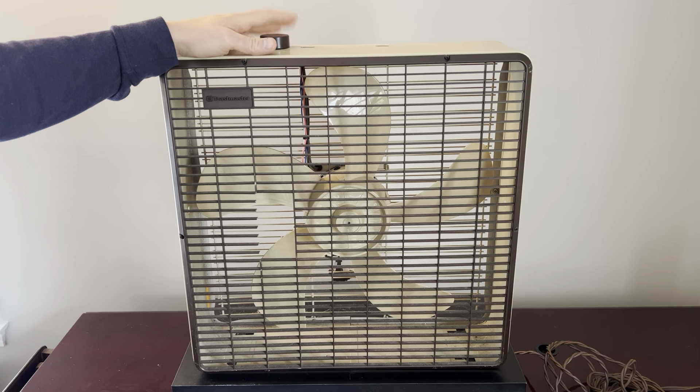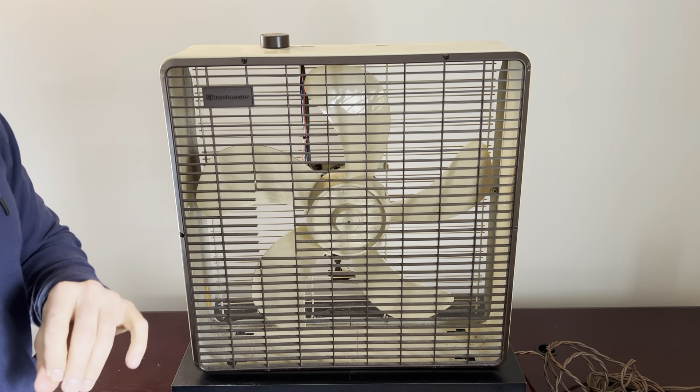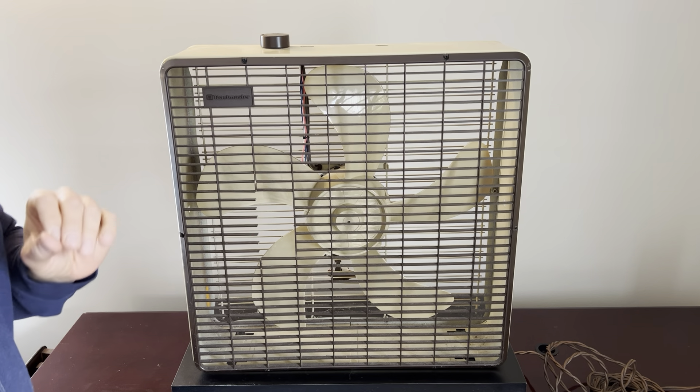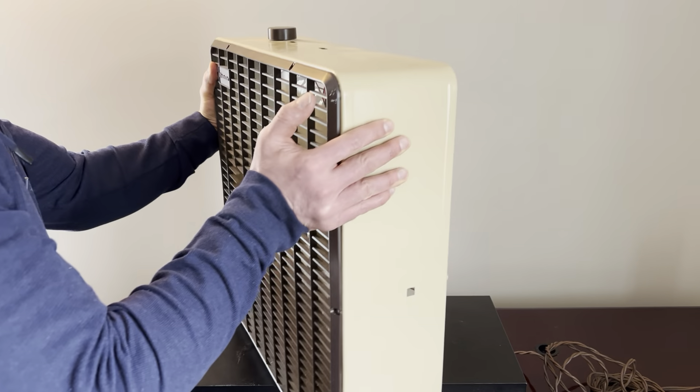Interesting find. If anyone out there has this grill, hit me up in the comments and I will gladly buy it off you, because if you have a complete grill that would be wonderful.